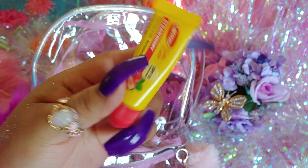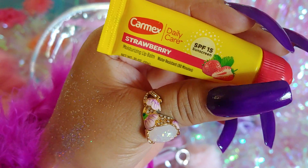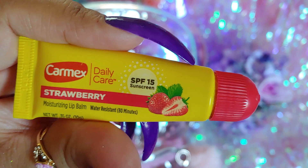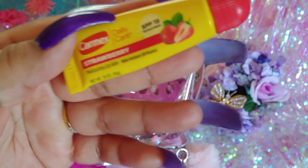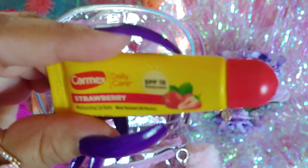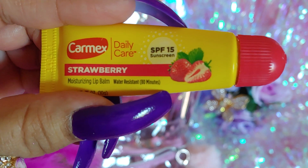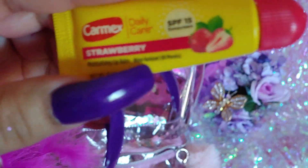I have a Carmex — a must-have all the time, especially right now because it's really hot. The other day it was 105, then 108, and today it's supposed to be around 92. It's SPF 15, which I love about it. It's strawberry scented — one of my favorite scents — and it has cute little strawberries on the edge. It says water resistant 80 minutes.